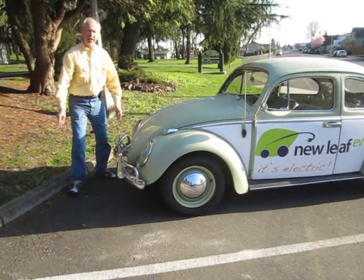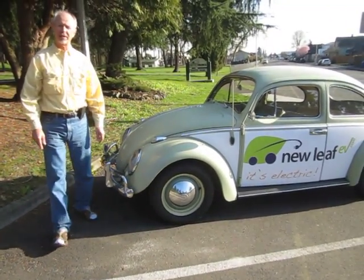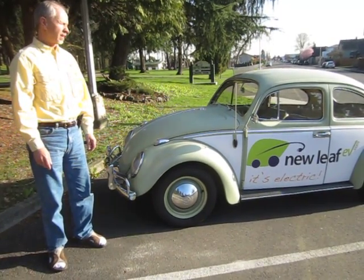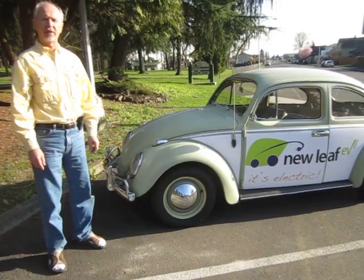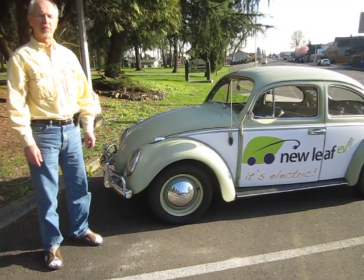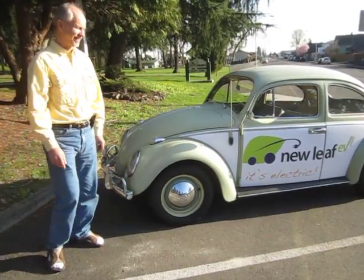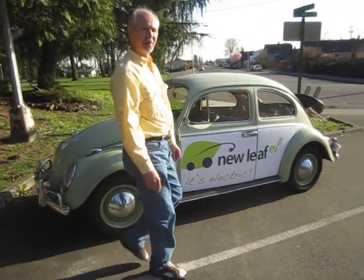We're able to convert any beetle up to 1968, and they're so much more efficient than a gas car that you really don't want to get in your gas-powered vehicle after you own one of these. Come and have a drive.